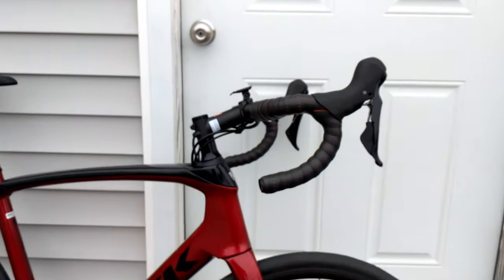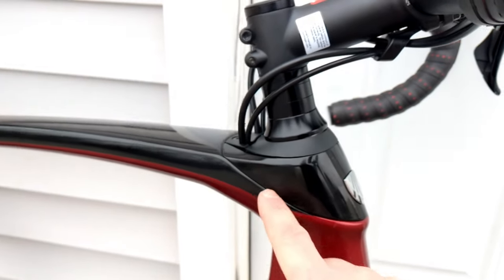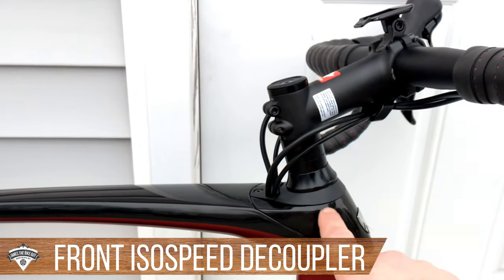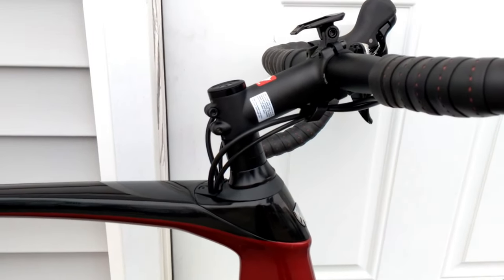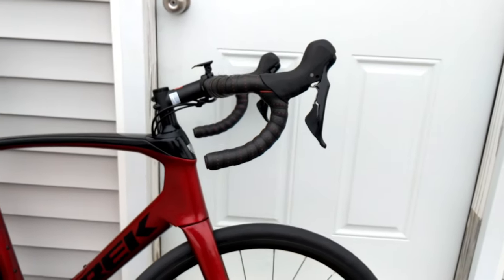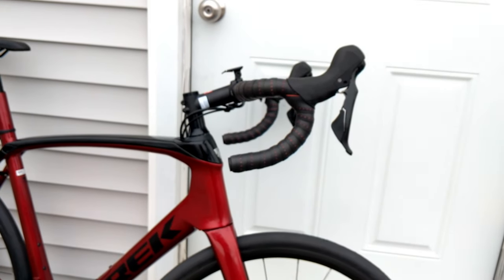Up front they do a similar technology. Underneath this cap — which can actually come off — is another ISO Speed. The front ISO Speed allows the top bearing race to ride on the ISO Speed setup, letting the whole handlebar flex down ever so slightly to smooth out the ride and keep you comfortable when you're out there.